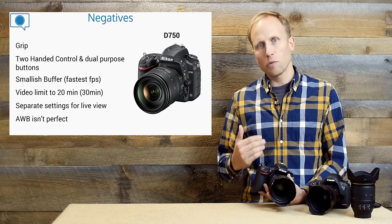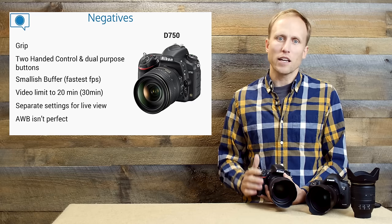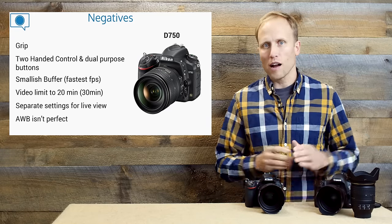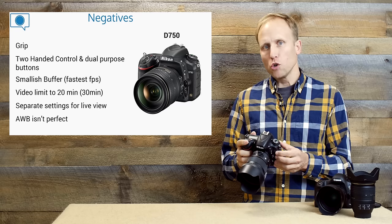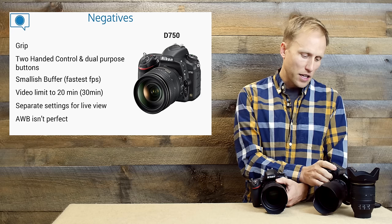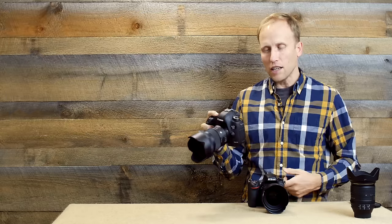The D750 is not a perfect camera, though none of these are deal breakers. The grip is a little sharp and narrow — the D610 even has a more rounded grip, and neither comes close to the comfort of the 5D Mark III. I've also found the two-handed control a little annoying: ISO and white balance adjustments require a second hand, whereas on the 5D Mark III and D810 you have dedicated buttons and can make changes with one hand while keeping the other on the lens.